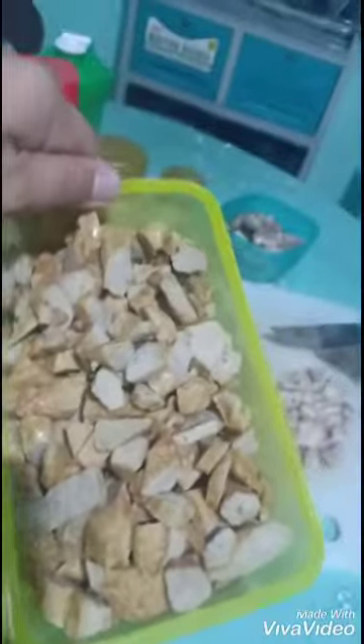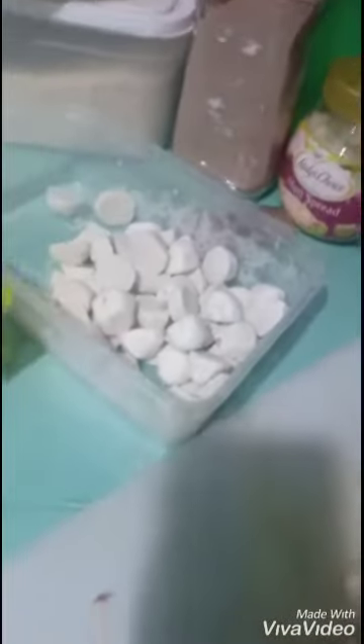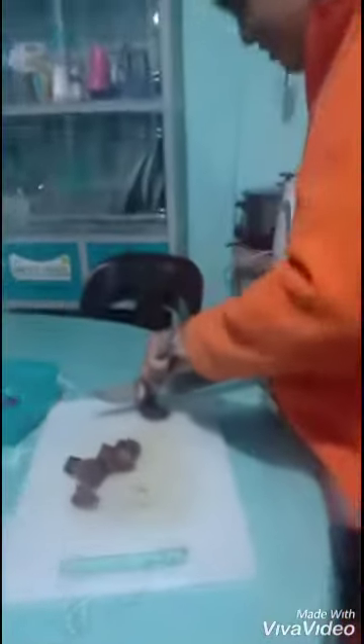I forgot to mention earlier — kekiam. So Gab has sliced the kekiam. I was the one who sliced the cabbage, the onion, and the garlic. He was the one in charge of the meat — kekiam and of course the squid. Gab is slicing the meat.